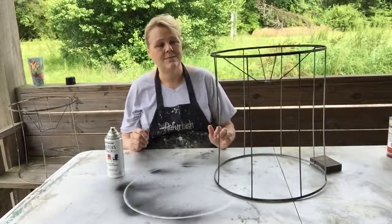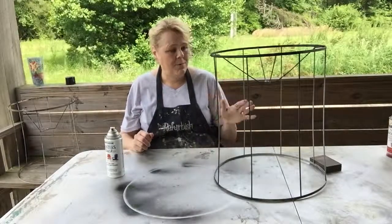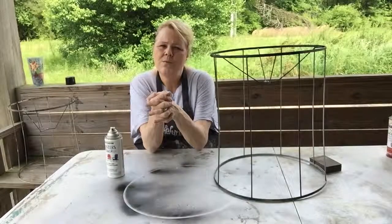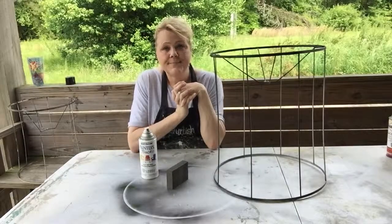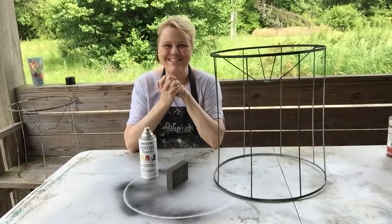I'm gonna put these on some lamps that I have, which are going to go along with this post. So that's what I use: two products — a sanding sponge and the spray paints. It doesn't get any better than that. Okay, until the next time!